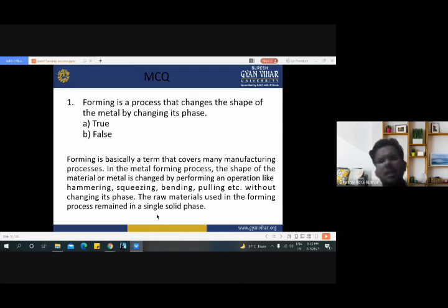Now on the basis of these three types of metal forming process, we will solve some multiple choice questions. First: forming is a process that changes the shape of the metal by changing its phase — true or false? We have seen that forming is a process that changes the shape of the metal by changing its shape, not its phase. Phase changing means liquid to solid, solid to gas. But in the metal forming process we change from billets to other shapes. Therefore this statement is false, because forming changes shape, not phase.